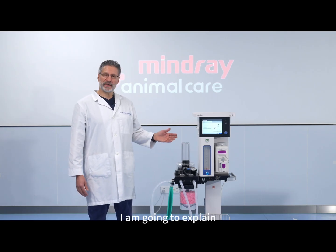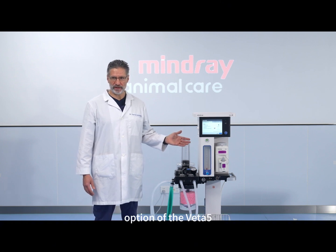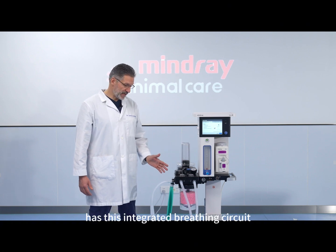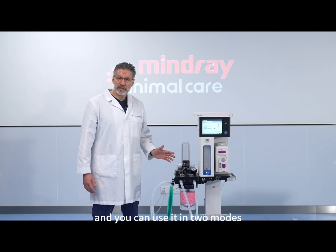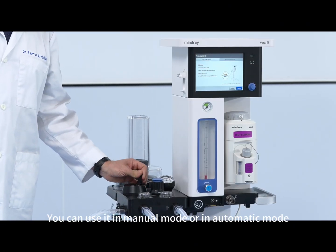In this video I'm going to explain how to use the automatic pressure testing option of the VETA 5. The VETA 5 has an integrated breathing circuit and you can use it in two modes: manual mode or automatic mode.